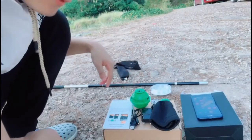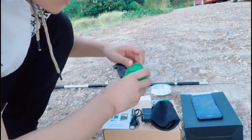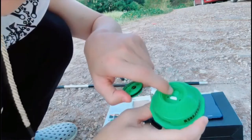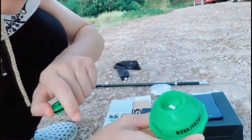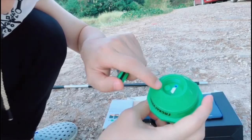How does the Wi-Fi fish finder work? Let me show you. First, you need to open this cap and press this button to turn on the fish finder. And you can see the blue light — it works.